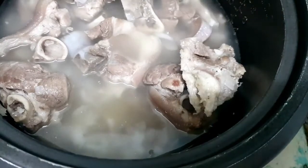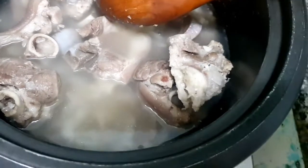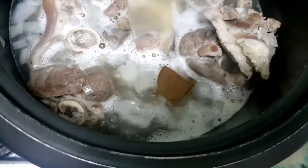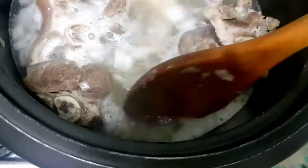We're gonna leave it for a few minutes and bring it to a boil. Once it's boiling, we can add the pork cube, let it dissolve, and then add black pepper.